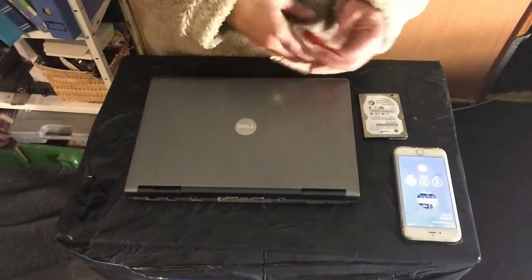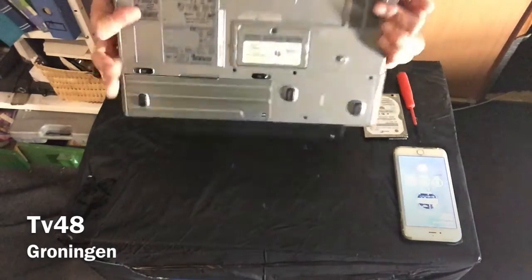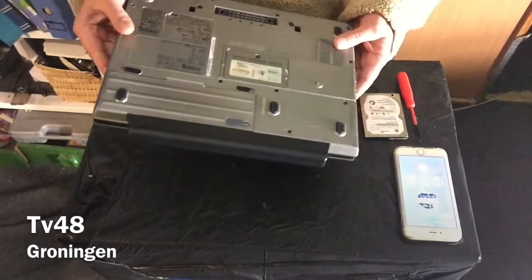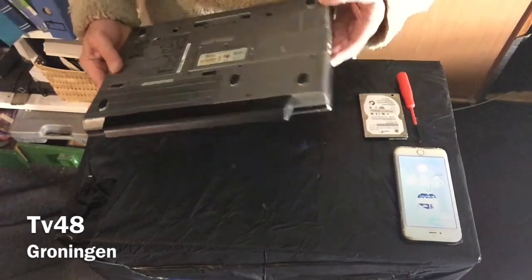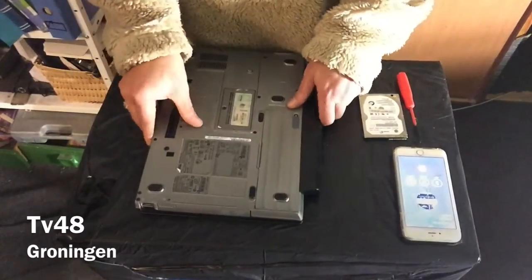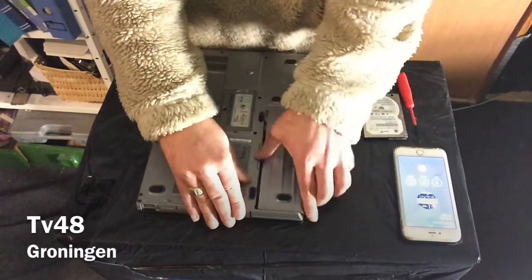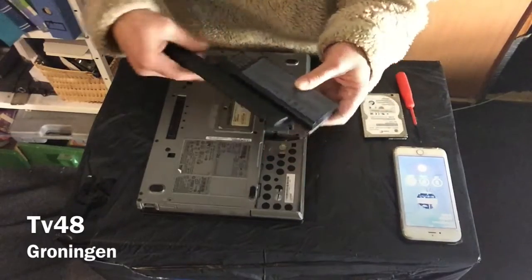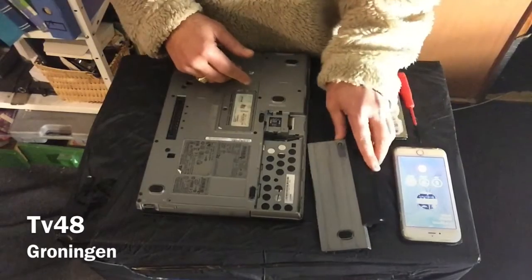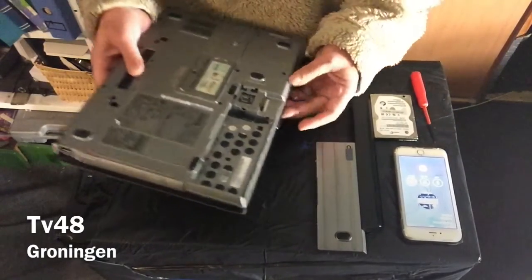What you're looking at is the Dell D630, and the thing has a broken hard drive, so we're gonna replace the hard drive of this laptop. This is a laptop that will let you replace the hard drive really easily. So the first thing we're gonna do is remove the battery, just in case. We put it aside. We also have a SATA drive and a Phillips screwdriver.